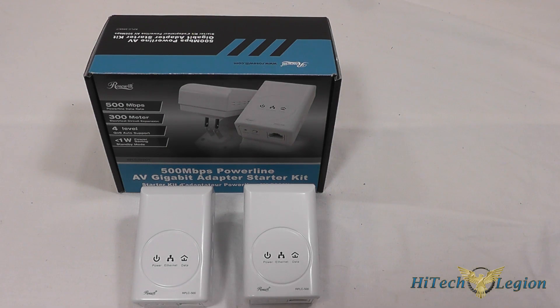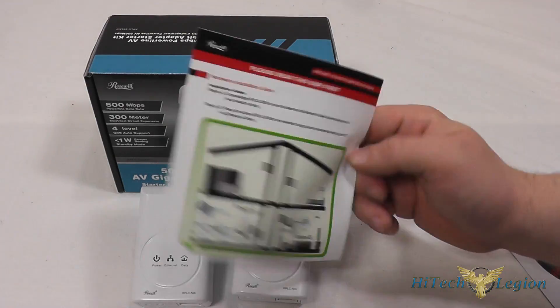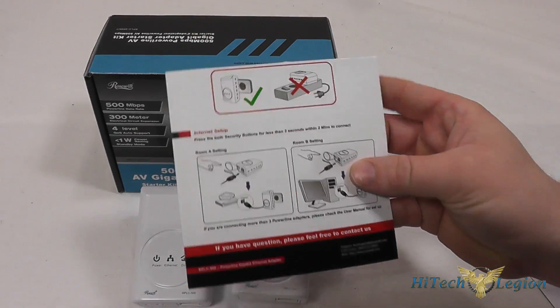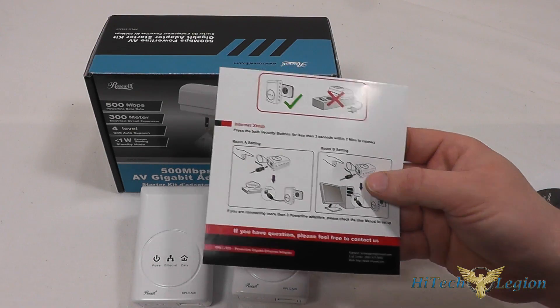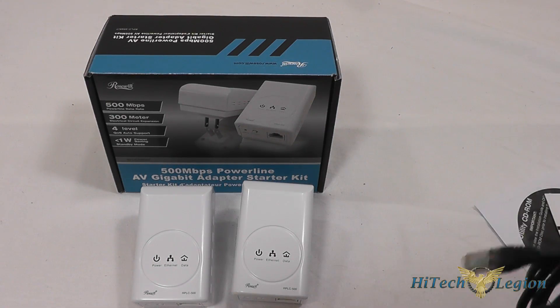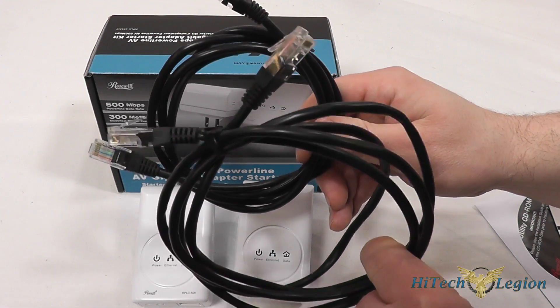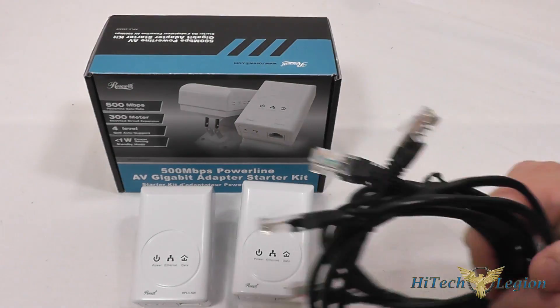Rosewill includes some accessories with this: a utility CD-ROM as well as a quick start guide. There is a more intensive manual on the CD, though these are pretty simple — you just plug them into the wall and they're pretty much plug and play. They also include two Cat5e cables, so you don't have to buy additional cabling along with the units.